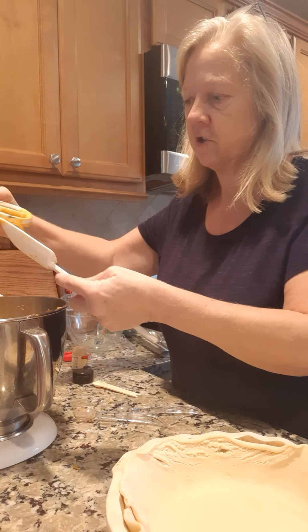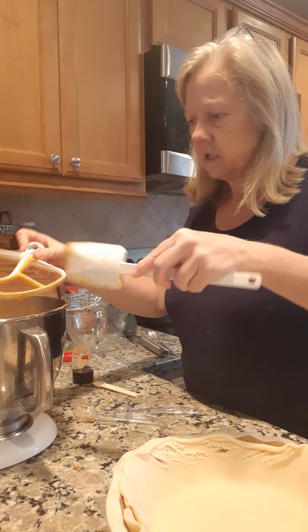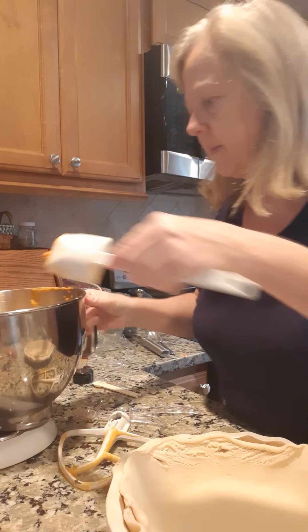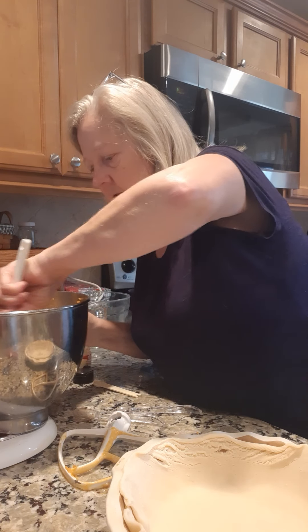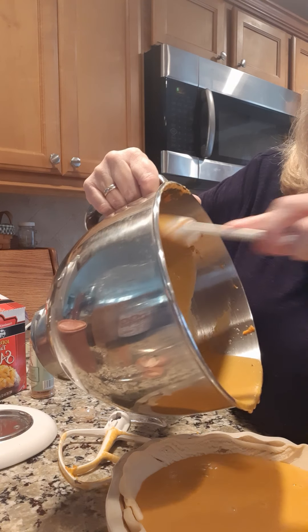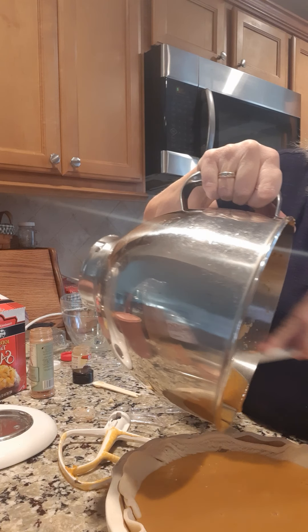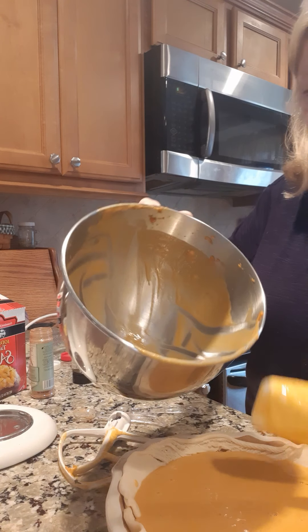I'm just now getting started with my Thanksgiving because there's only gonna be two of us for dinner — it's the smallest Thanksgiving ever. But Brooke's gonna come by when she gets off work, so there'll at least be three people eating the food. Now we're just gonna pour it into our pie shell and get all of the goodie out of the bowl. We're gonna put it in the oven to bake, and after it bakes I'll come back to you.